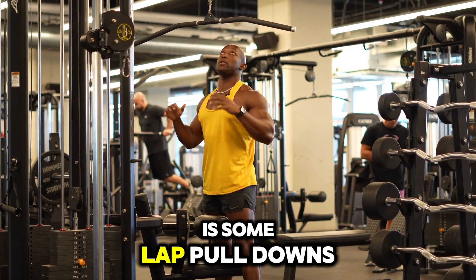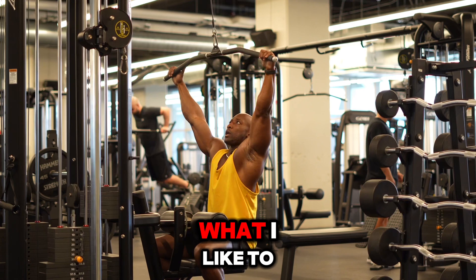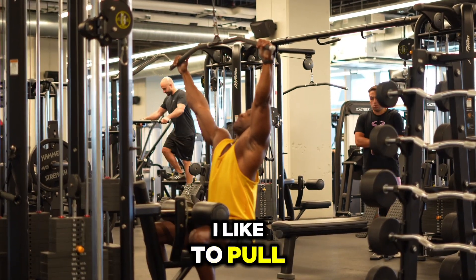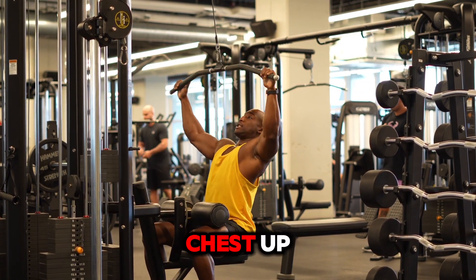Alright, so for this exercise what we're going to do is some lat pull-downs. It's a great exercise for building your big, nice, strong back. What I like to think about is locking my legs in, and then from there, I like to pull my chest up into the skies. So the way I do that is I pull this bar down, and I keep my chest up.